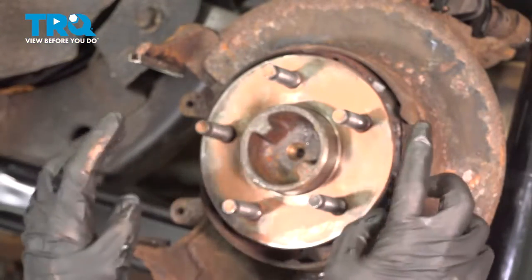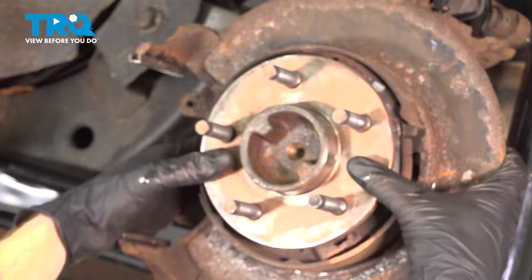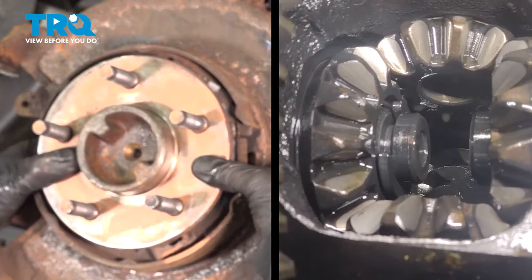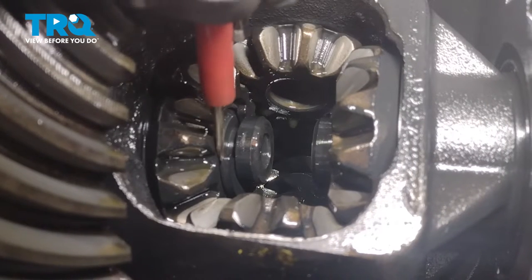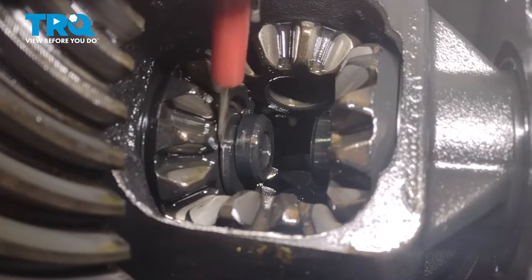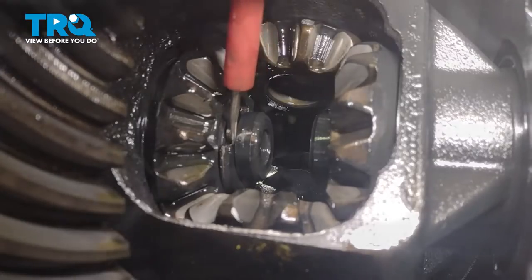Once you have the ABS sensor pushed inboard, continue on out at the axle. We're going to grab onto this and push it towards the center of the vehicle. Once you have that pressed in, make your way back over to the differential. Inside of the differential, you're looking for this little C-clip right here — just go ahead and pop that right off of the axle. Typically it just falls down into the differential; you can grab it out of there, clean it, inspect it, and set it aside.